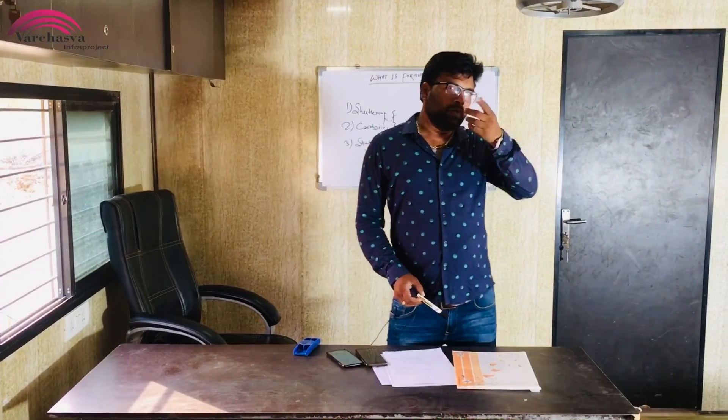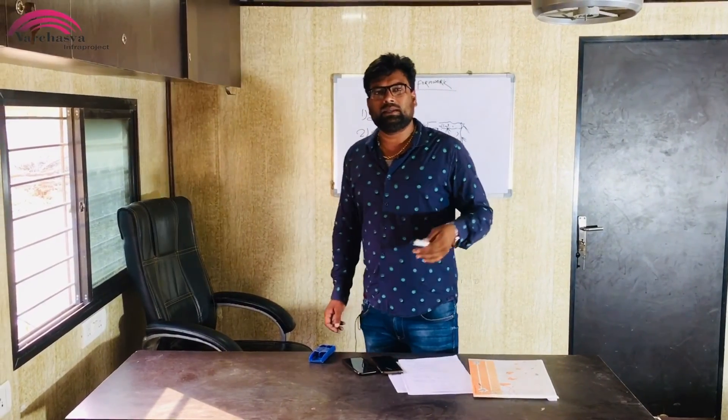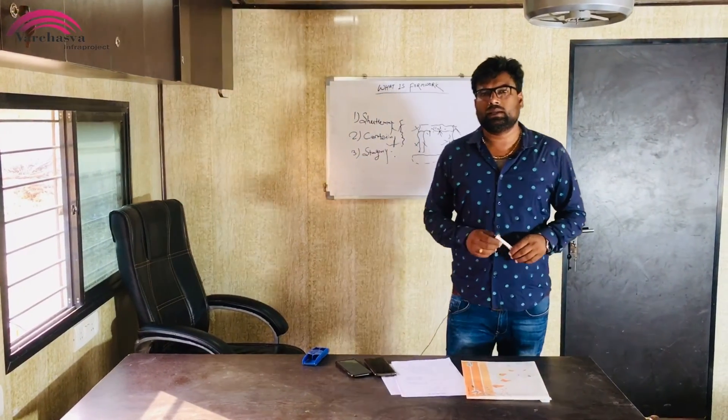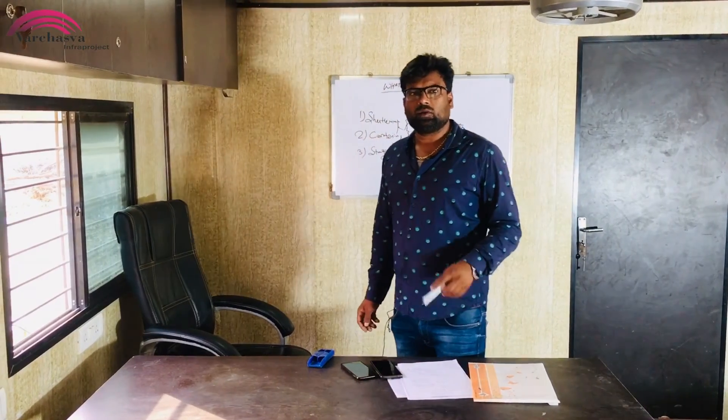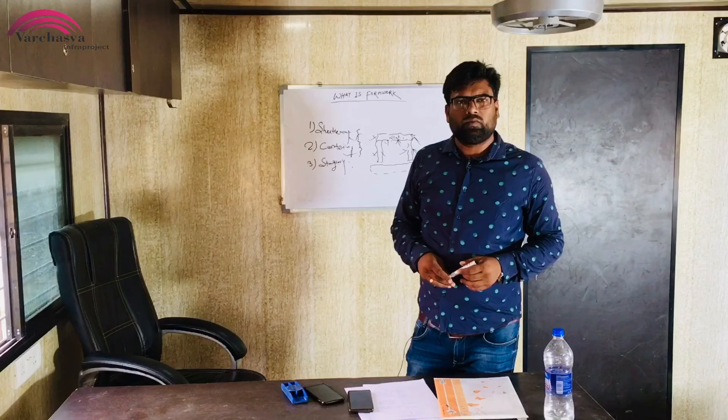This is the second one. I have made a video. Many people share their opinions. What other doubts you have, what other things — all the videos will come. Please like, comment and subscribe. Thank you, friends.